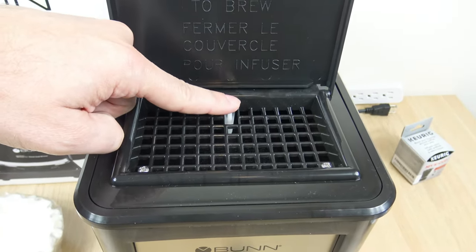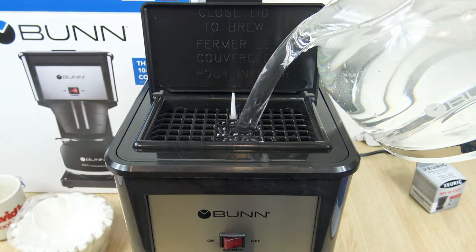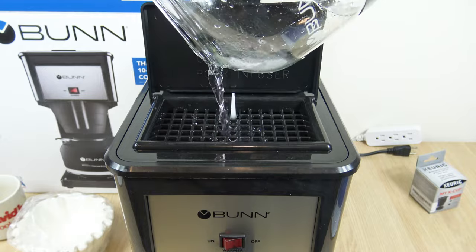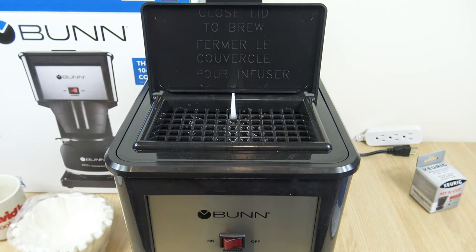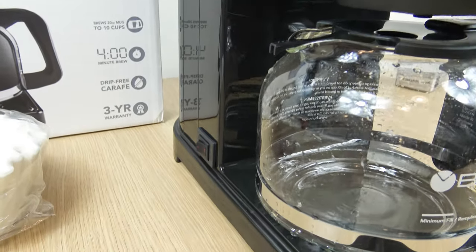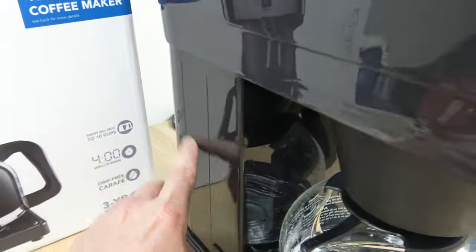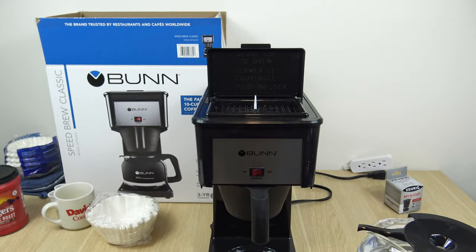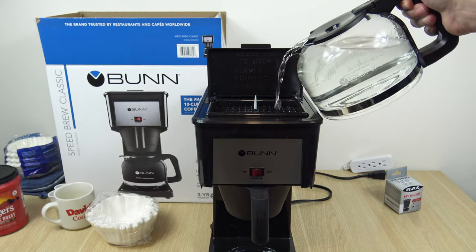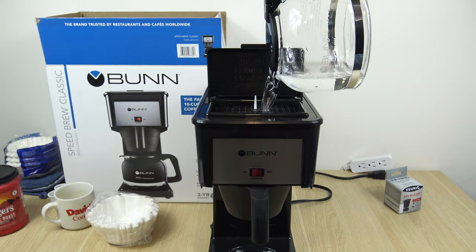This is where you will be pouring the water. That little plunger mechanism — that's your on-off switch, but that will make sense in just a second. Step number three: place the carafe on the funnel, close the lid, and wait four minutes while the internal tank fills. What it was doing — it just took water from this reservoir and put it in this reservoir. Step number four: repeat steps two and three until water flows from the funnel. So you're basically going to fill up the carafe and pour it in again — a full pot.